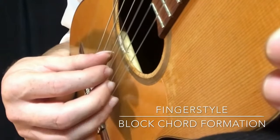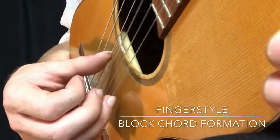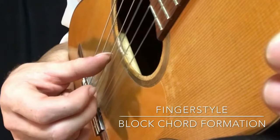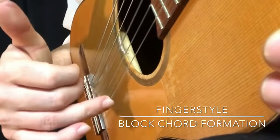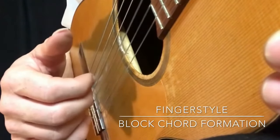The ring finger is going to go underneath the 1st string. Then you pick from underneath the string, upwards. You'll notice there's a bit of an angle so that you can go through the string comfortably and easily when you pick these fingers.